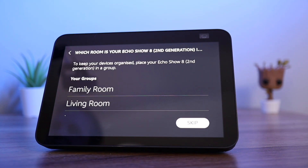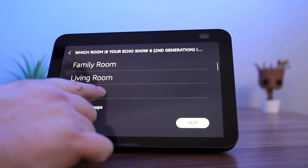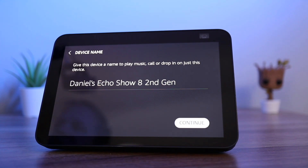You can now select the room the Echo is located in. You will then be asked to name the device. I am going to leave it as it is.